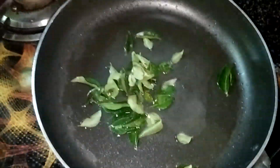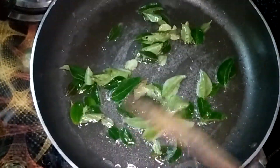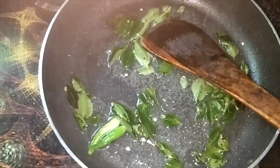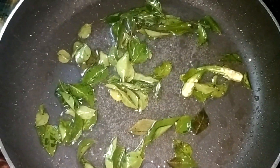After half an hour, I am going to fry them. I have added some oil in a pan, and after that I have added curry leaves and green chillies. I'm going to wait until the curry leaves and green chillies just turn color, and after that I will be adding the marinated ivy gourd and onion mix.